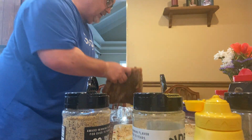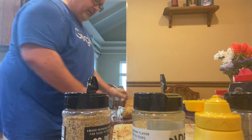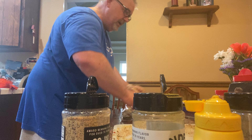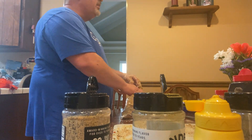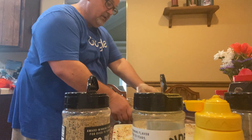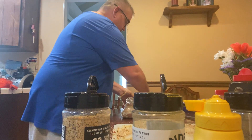Now I'm going to throw this on a little cling wrap because I'm going to start smoking this about 3 a.m. this morning — so in about 6, 7, 8 hours. It'll rest for about 8 hours.